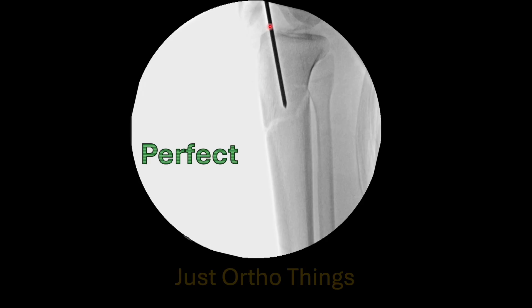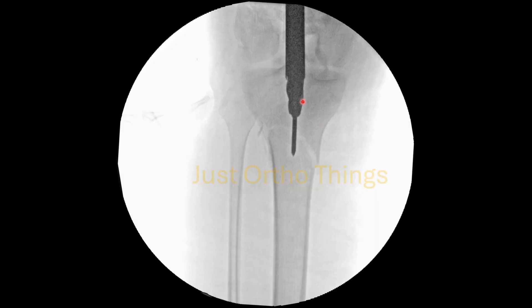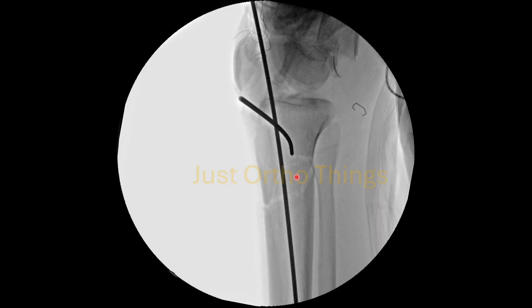When going through the suprapatellar entry portal, ensure that the guide wire is just posterior to the anterior tibial plateau rim — that will prevent anterior buckling of this fragment when the nail is inserted. This is ideal for fractures which have an anterior spike or which are transverse in nature. In the AP view, check which side has comminution. If there is no gross comminution on either lateral or medial side, the entry point has to be central and must follow the axis of the proximal fragment. Ultimately when you advance the guide wire towards the distal segment, the fracture will realign itself automatically.